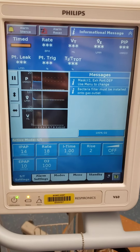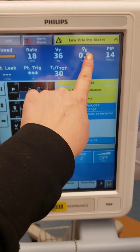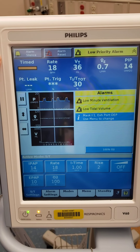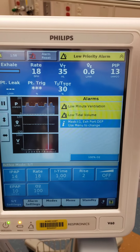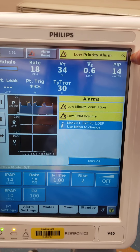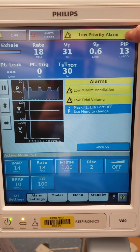So this is kind of the main screen. Most important: the silence button. Alarm reset just clears all of your alarms and turns the silence off. And then this tells you the severity of the alarm — if it's just like maybe your patient was breathing a little bit fast or a little bit slow. And that's another way you can clear it.